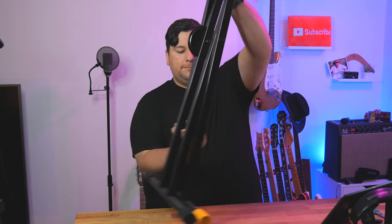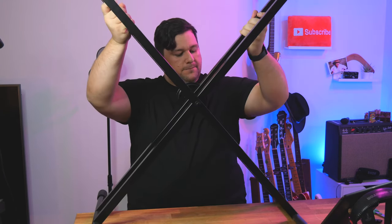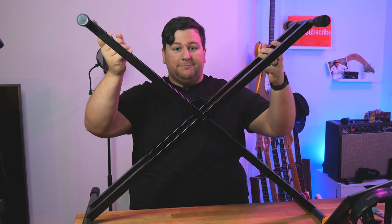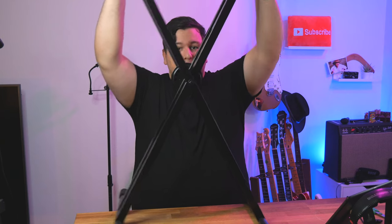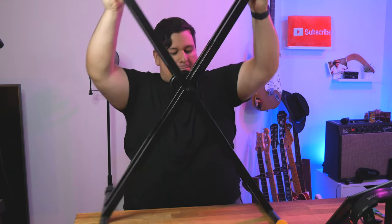So let's stand it up. They have their easy lock system and all you do is unfold. You'll hear some pretty loud clicks. You can lower it or make it higher, and then if you want to fold it back down, just fold it all the way and down it goes.